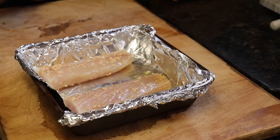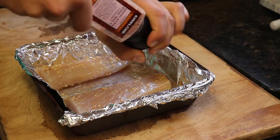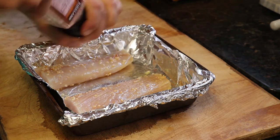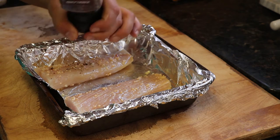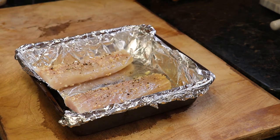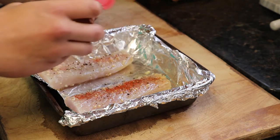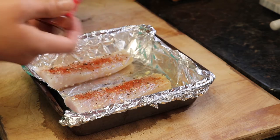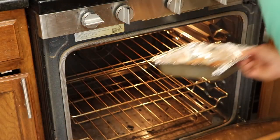Then we're going to add some salt, some pepper, and then some cayenne pepper. I like to add cayenne because that's what gives it its spicy taste. Then we're going to place those in the oven for about 15 minutes.